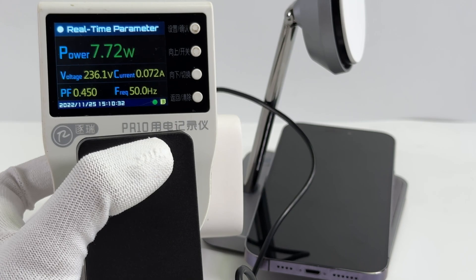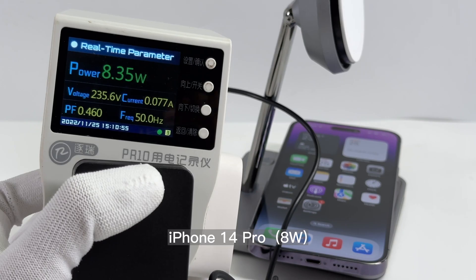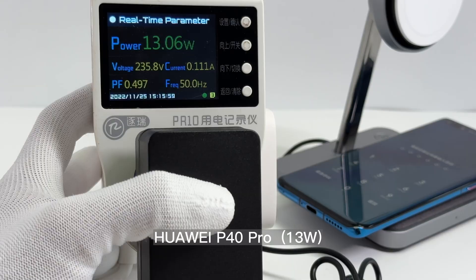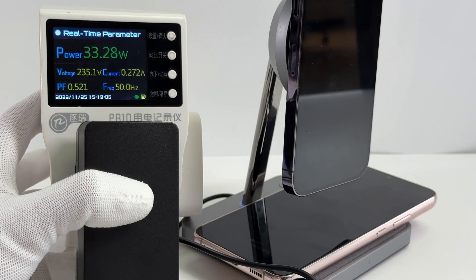Let's check out mobile phones. The charging power for iPhone 14 Pro is stable at around 8W. And it can provide more than 10W for Android phones like Xiaomi, Huawei, and Samsung. Let's charge two devices simultaneously. When charging an iPhone on the top and an Android phone on the bottom, the total power can reach 33W.